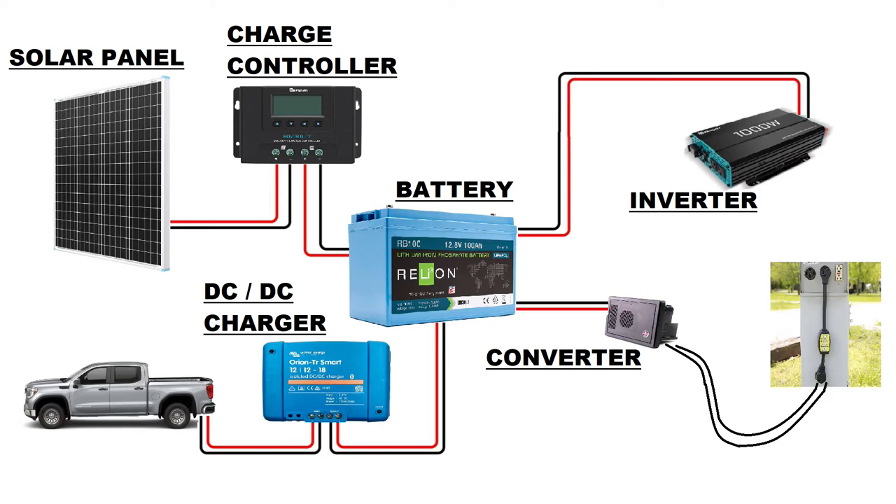I'm going to show you how we designed our system. You'll see what components I chose, how they work together, and how we use them while we're off the grid.